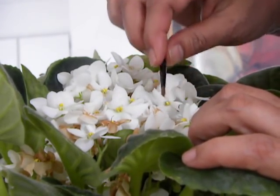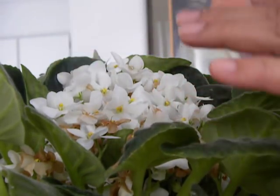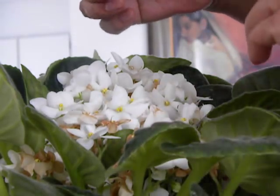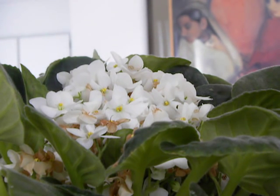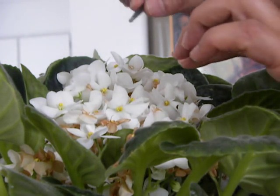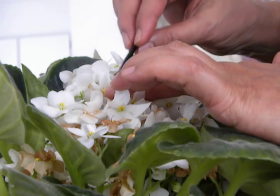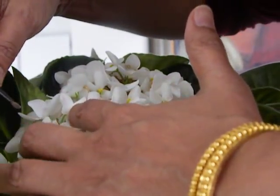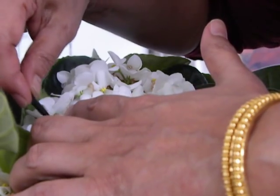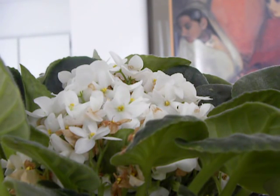So what we've done today is pollinated the blue and white African violets — blue father to white mother, and white father to blue mother — and we'll see the difference. I'll try to collect the pod seeds separately. I'm not going to deadhead any of the flowers because I don't know which ones will catch a seed pod. Within two to three weeks we should see the results.